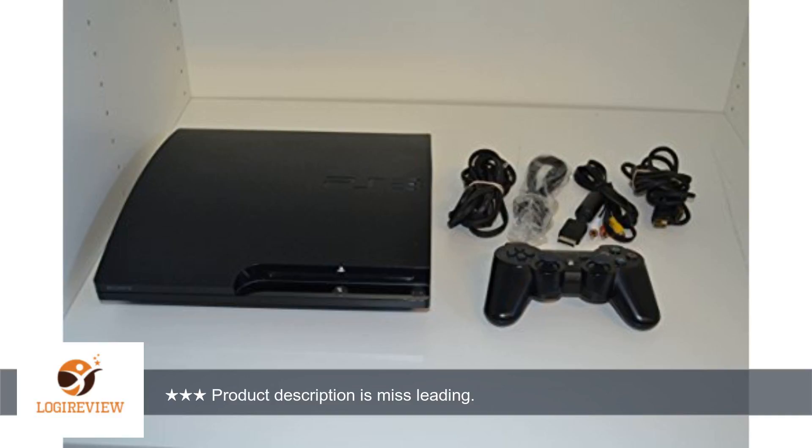I was excited to get this product. The product description sounded too good — great condition, barely used, like new.